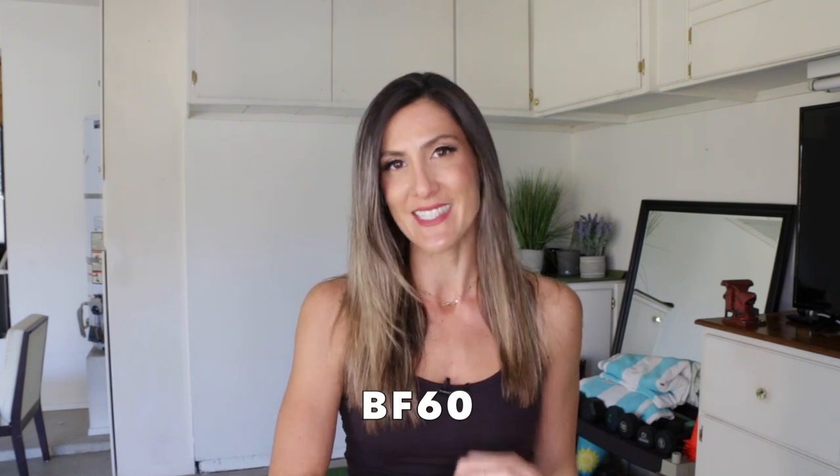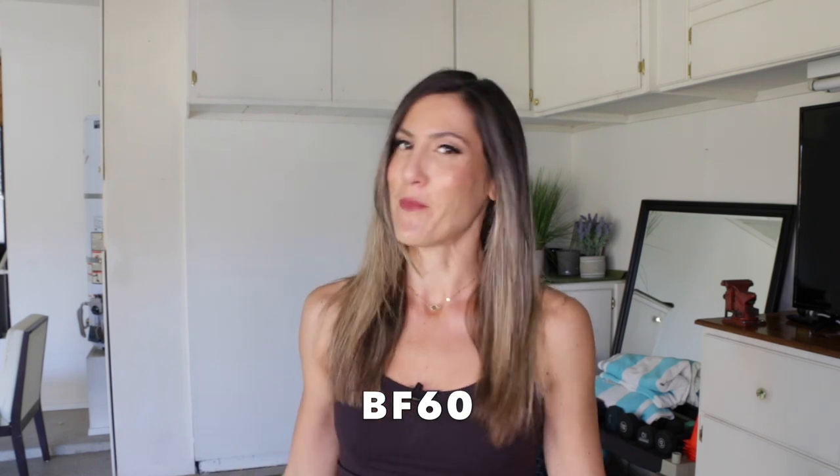Remember this discount ends at midnight. So don't hesitate — if there's something you've been wanting, get it now. We always offer a 30-day money-back guarantee on all programs and nutrition courses. I'll leave the link in the description box below for you to shop, as well as the coupon code BF60 to remove 60% from anything you want. So let's get started with today's video.